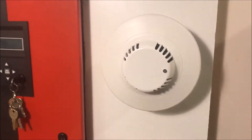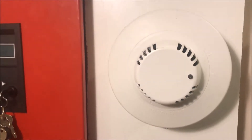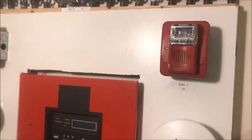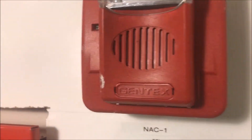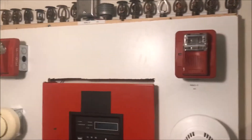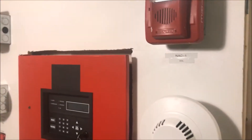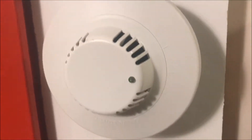The panel is in walk test, so whenever activated it'll reset automatically and there's no smoke verification turned on. I have two notification appliances: a horn strobe — Code 3 low volume mechanical horn, 75 candela — and a remote strobe at 75 candela, both set on Gentex sync so the strobes will flash at the same time.